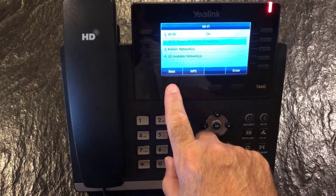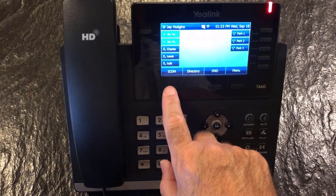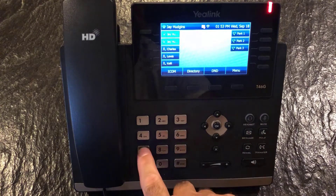Go ahead and click Back, then Exit, and you're ready to call.